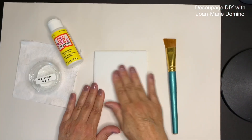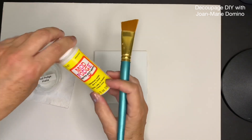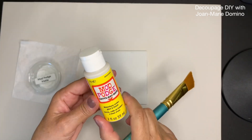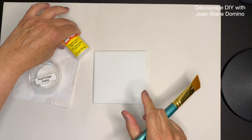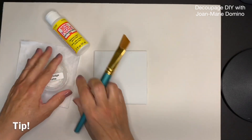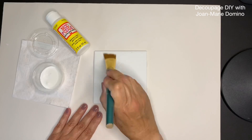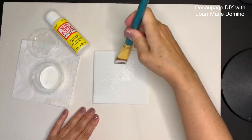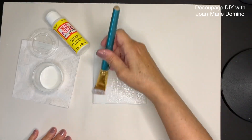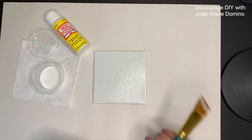Once the tile is dry we're ready to go in and put two coats of Mod Podge. If you don't want to buy a lot you can get small containers of Mod Podge at the Dollar Tree. I buy bigger containers and put them in small containers, and I label them so I know which Mod Podge variety I'm using. Both coats should be nice and thin — make sure you cover the entire tile from top to bottom and side to side, especially those edges. Then let it dry.